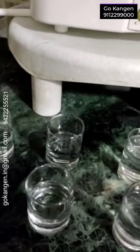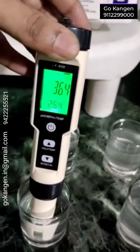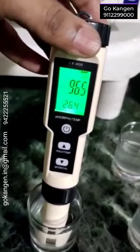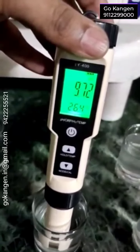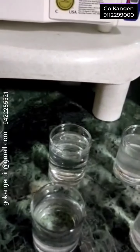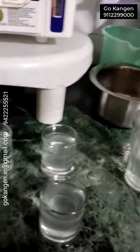And now, let's check for 9.5. A bit above 9.5. Of course, we have to calibrate this meter.